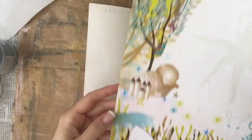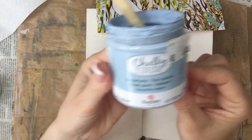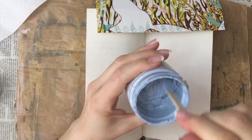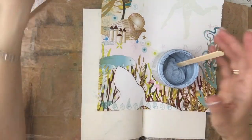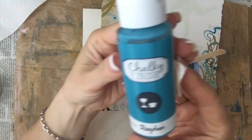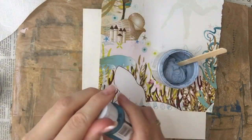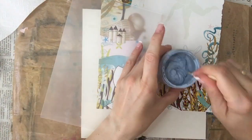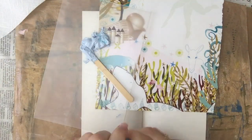Hi guys and welcome back to my channel. In this episode, we're going to do a spread that was inspired by a page in a book that I got from a second hand store. I had just written out some pages and kept them, and I found one of them now — it kind of looks like an underwater scene more or less.